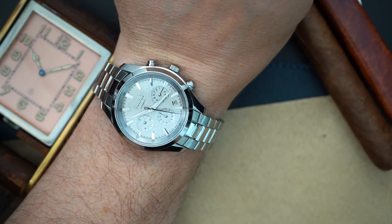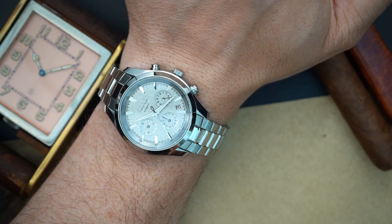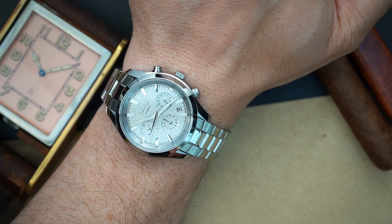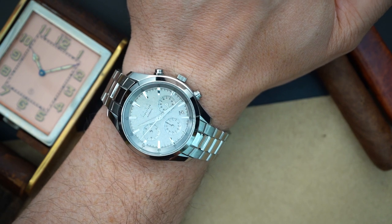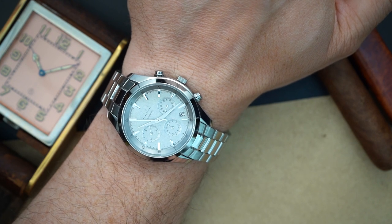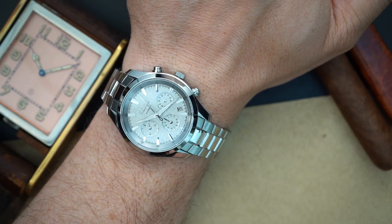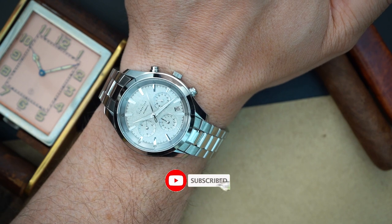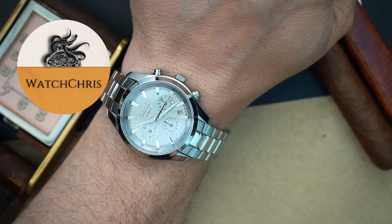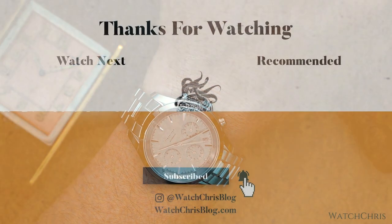There's no lume shot as mentioned, so I'll wrap up here. Tell me what you think about this watch in the comments — I'll do plenty of close-ups so you can see the dial in detail. It's mind-blowing that they can do this at this price with actual platinum leaf. Check out their website — links in the description. Please like, subscribe, hit the bell icon, and follow me on Instagram at watchchrisblog.